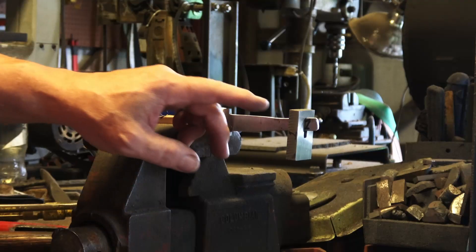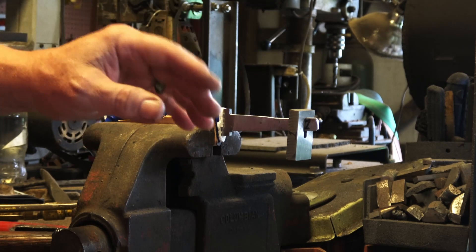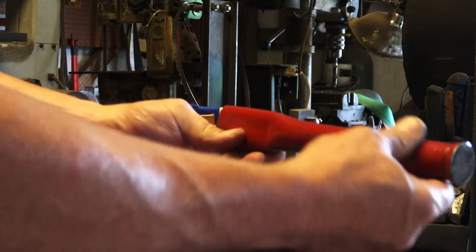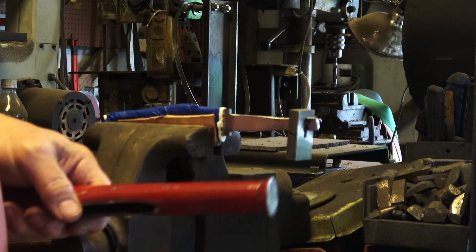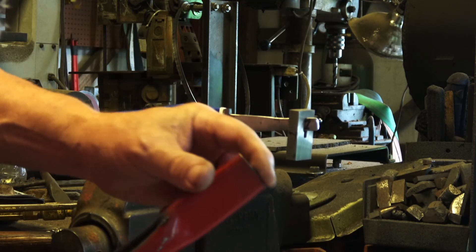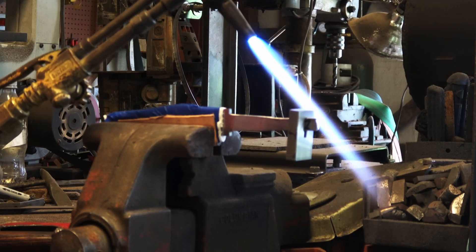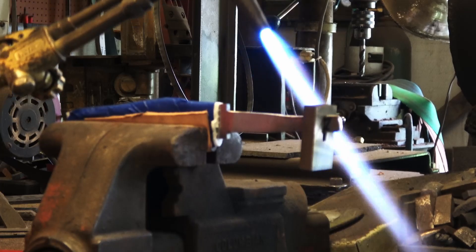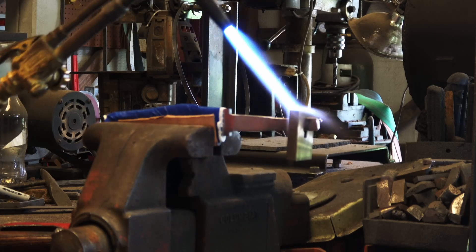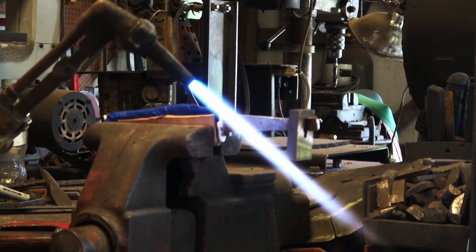I'm going to heat the guard up to a very dark gold, maybe running into the purplish color, then slide it on and take this tool I've made that'll fit up against it and hammer it on. I'll have a little backer so I don't damage the guard — keeps everything flat and I don't put an indention into it. 416 works real well for this; damascus is a little different but I do it the same way, maybe getting it a little hotter for damascus guards.